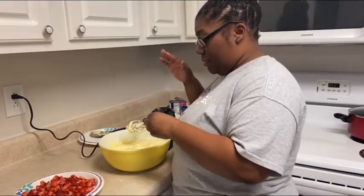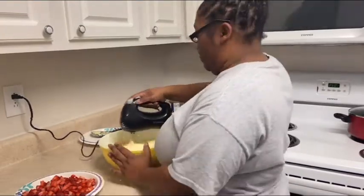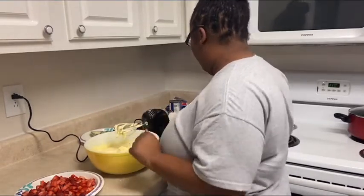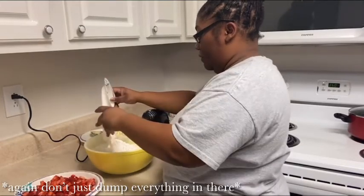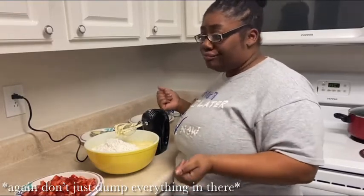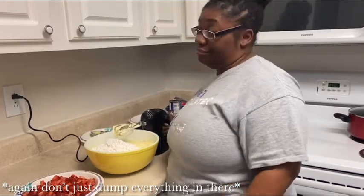Half a teaspoon of salt — salt makes sweet sweeter. Someone in the Bible would say we are the salt of the earth. Now we're going to get to the cake flour and the strawberries. Just going to dump all that in there. They say you want to sift it — if you got a sifter, sift. If you don't, you don't. I didn't sift last time I made this cake and it came out wonderful.